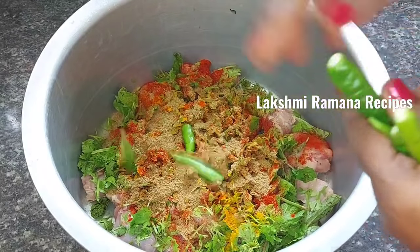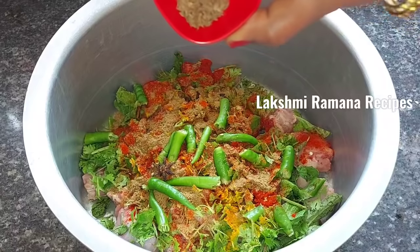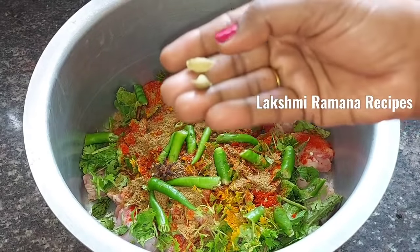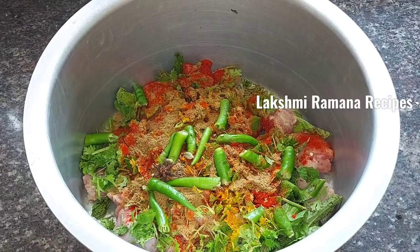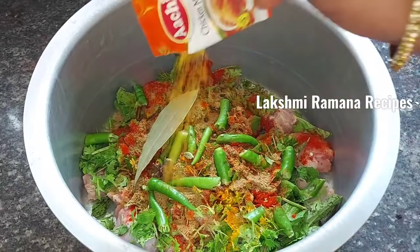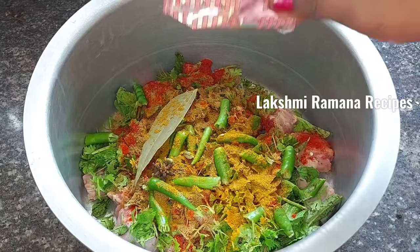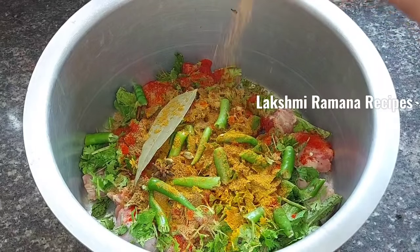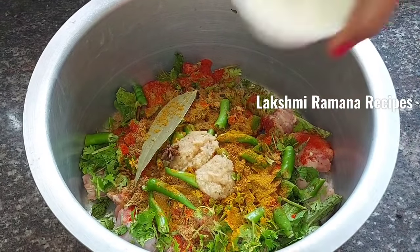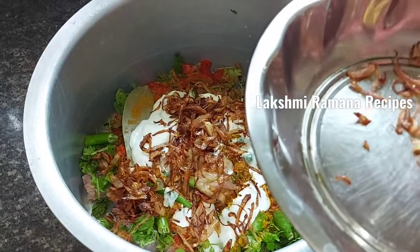Add 1 teaspoon of salt and 1 tablespoon of salt in the pan. 1 teaspoon of salt, 1 teaspoon of rice, 1 teaspoon of salt. Add a little taste. Add 1 and a half tablespoon of paste. Add a little brown onions and onion.